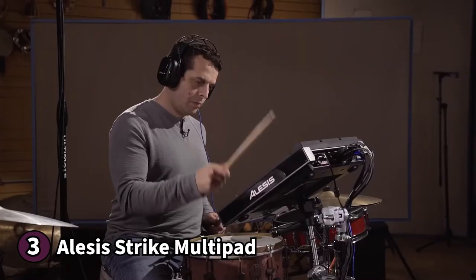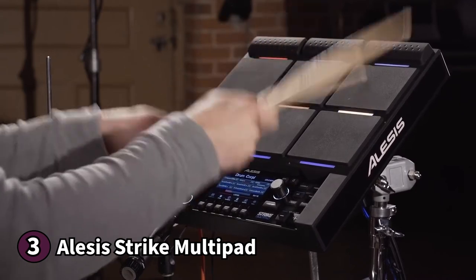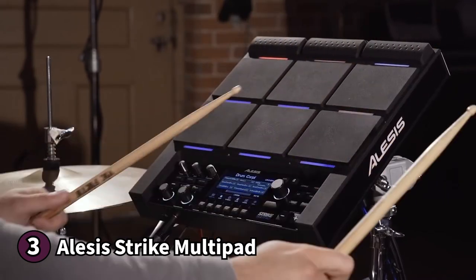Here's something you should know before buying the Alesis Strike Multi-Pad: this midi-pad controller can be challenging to configure. If you're looking to perform or create music in a studio, the Alesis Strike Multi-Pad has your back.